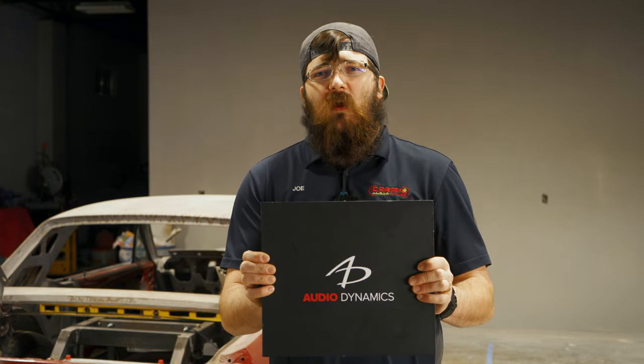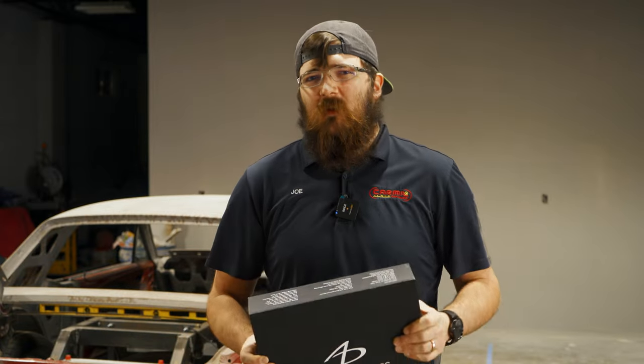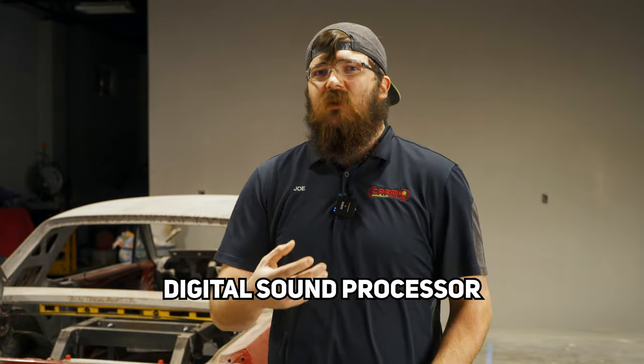So let's kick this off with the biggest benefit this has. Surprise, surprise — it's also a 10-channel DSP: 8 channels of amplification and 2 channels of RCA output for DSP purposes. A DSP is a digital sound processor that allows us to manipulate the sound to get a true impression of having that band or your favorite artist in your car as if they're playing just for you.